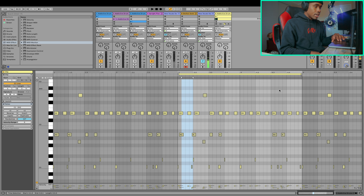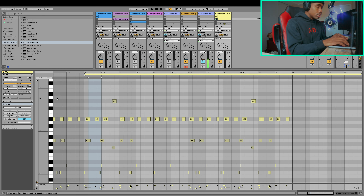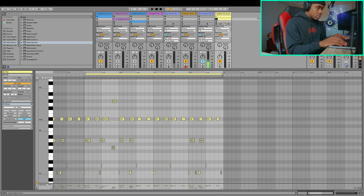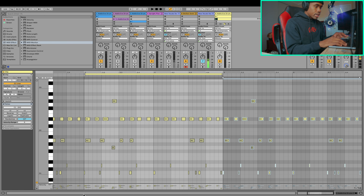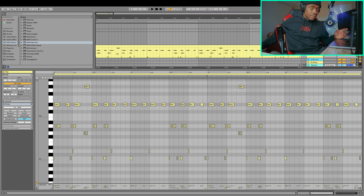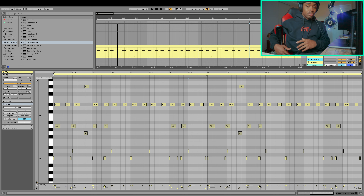One last thing I would like to show you guys is to add some fills — add some tom drums, add some snare rolls — just to give some excitement and a little bit of unpredictability in your drum pattern. One way I like to do that is first make it at least four bars, and then we can copy and paste the first two. Go ahead and duplicate with Command D and then turn it into four bars. The drums we're going to be focusing on are the tom drums. Just play around on that last bar and see if you can get something that sounds good. Something as simple as two little drums can make the drum break sound that much better.